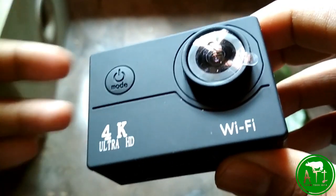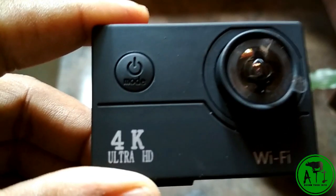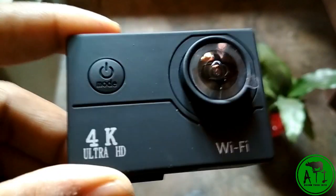I'm going to talk about the quality of the camera, and I'm going to talk about some extra accessories. I'm going to talk about this video too.